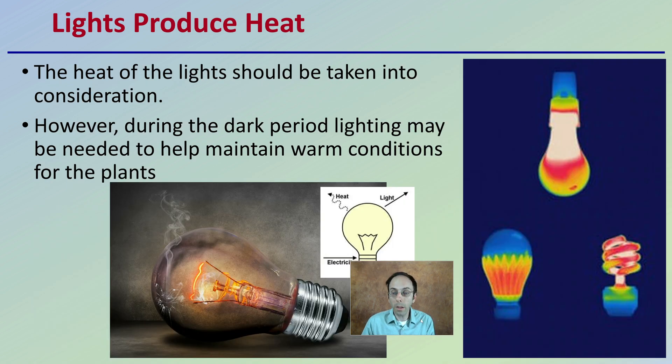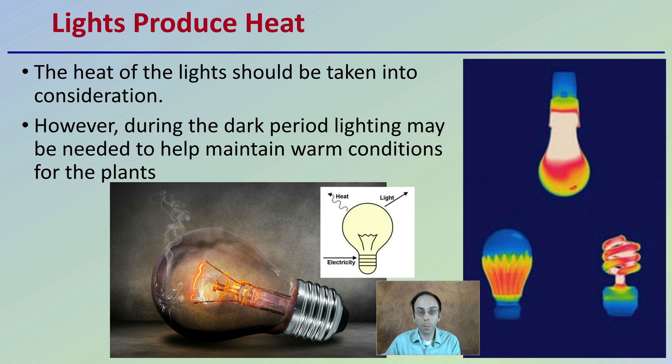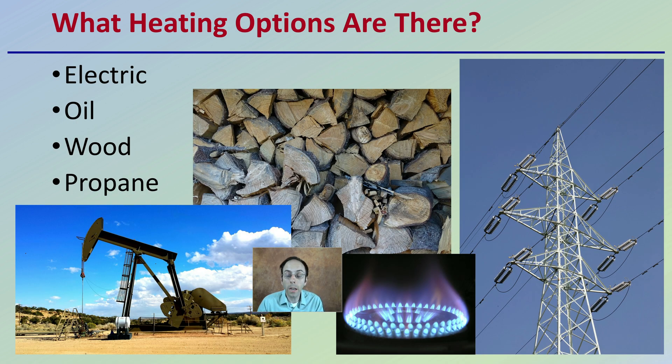Keep in mind that lights do produce heat, and that is a byproduct of the lights. The heat that the lights produce should be taken into consideration — this may allow you to downsize your heating operation, but a lot of times an external heat source is still required. You also have to think about the dark period: lighting may need to help maintain warm conditions for the plants when those lights are off during the flower period, when you're off for those 12 hours.